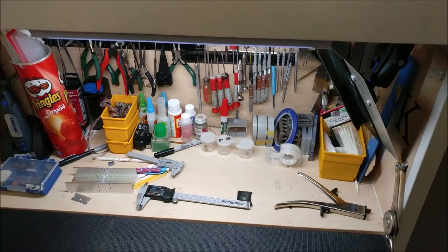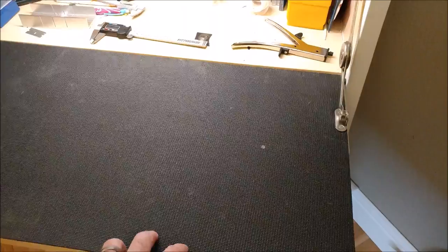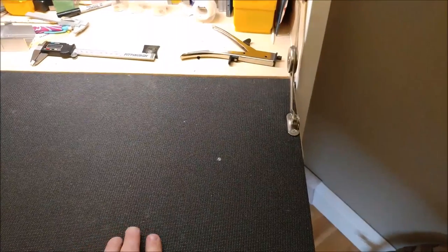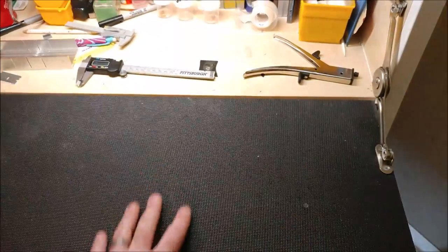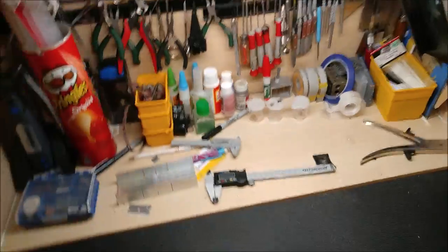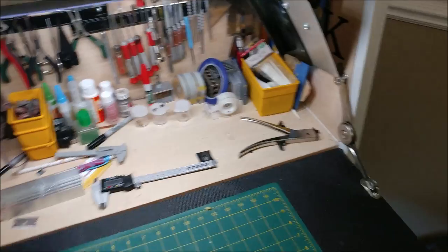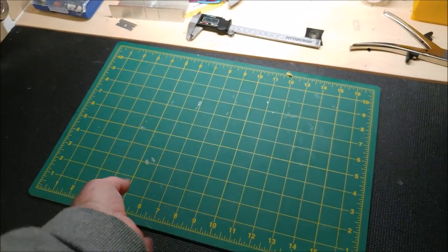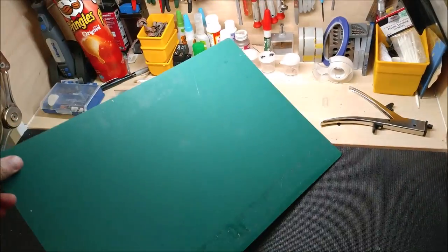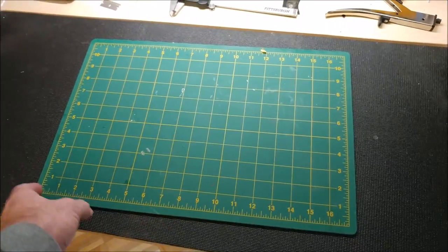This drawer liner didn't come with the desk - I got it at Lowe's. It's the toolbox drawer liner, about 10 bucks for a roll - a thin rubber pad that adds grip to the surface. For actual model work, I use a self-healing mat; just put that down and work on top of it.